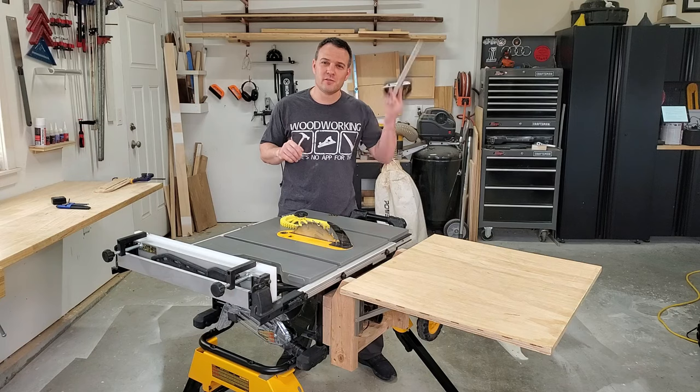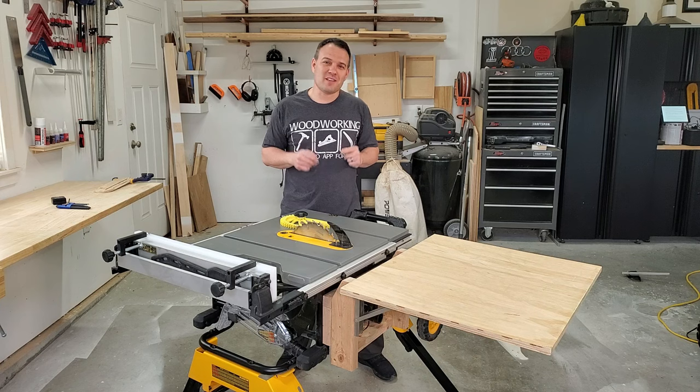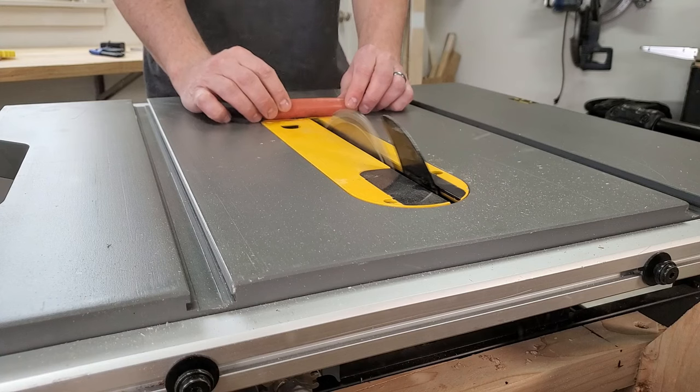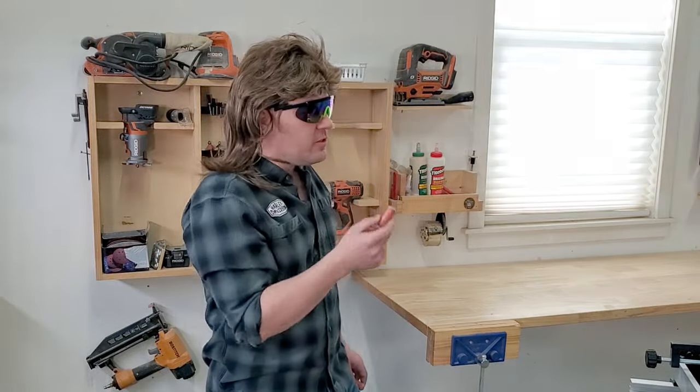The included miter gauge is garbage — buy a better one or make a sled. This saw does not have the safety features of a SawStop, so it's ideal for cutting hot dogs and fingers. Other than cutting tube steaks, what good is this saw?